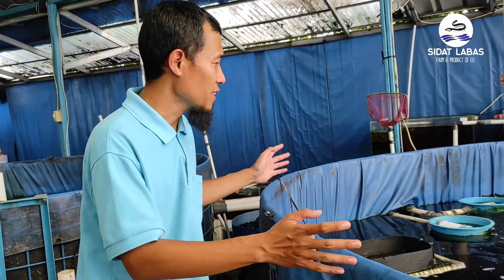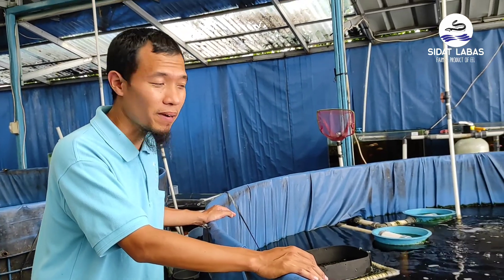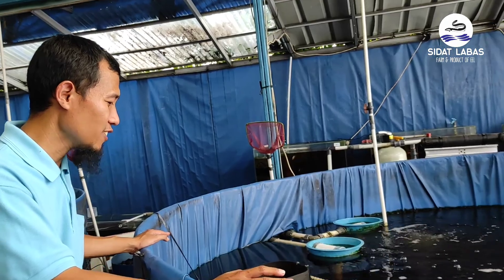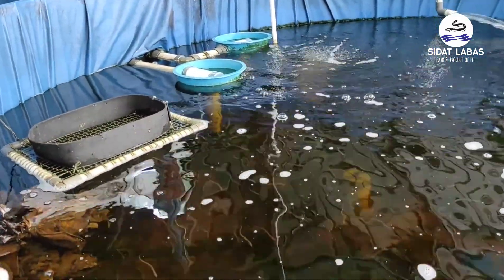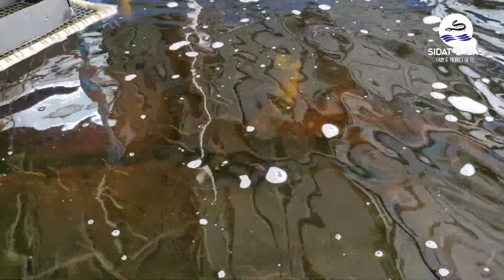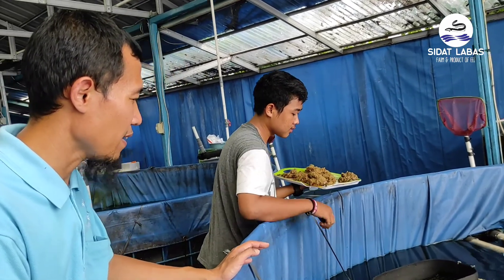Kita sudah berada di area terpal. Teman-teman bisa lihat bagaimana kegiatan pembudidayaan sidat di terpal. Di sini ada sidat ukuran elver yang dipelihara dalam sistem resirkulasi di terpal. Sebentar lagi kita akan melihat kegiatan pemberian pakan — ini sedang dipancing untuk diberikan pakan.